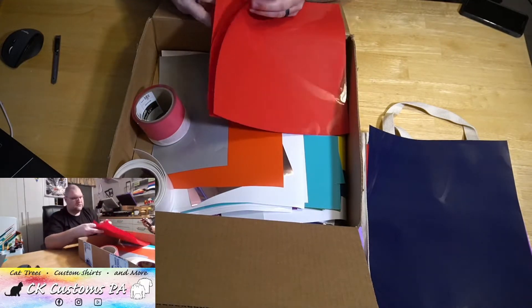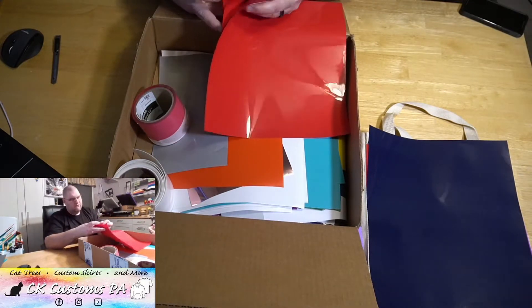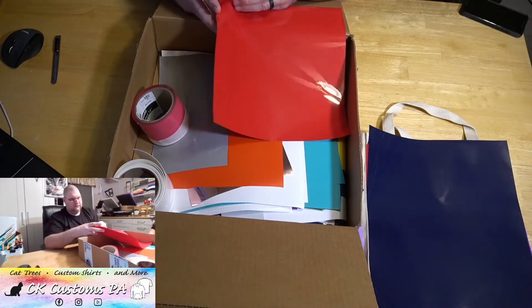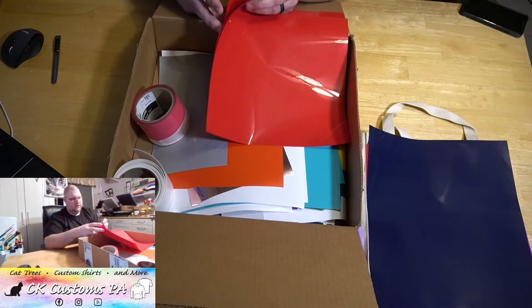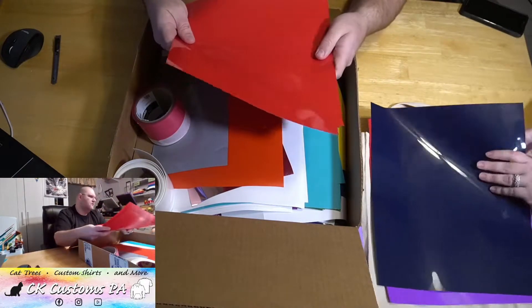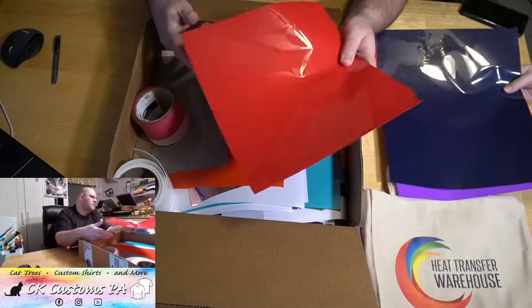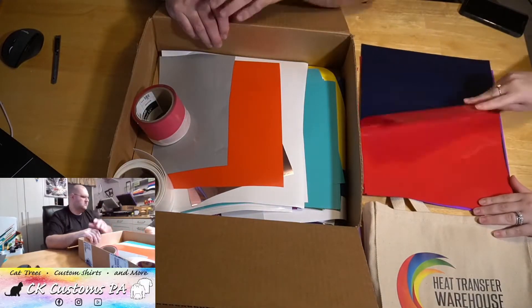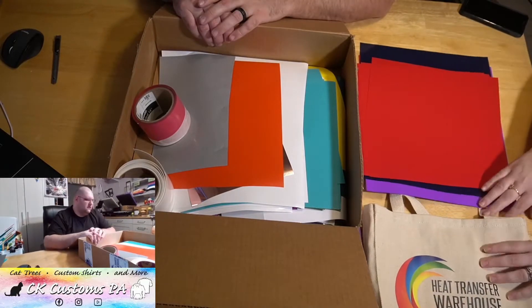One, two, three, four, five, six, seven, eight, nine — nine more sheets of the 12x12 red, and we already pulled two out. So I'm going to be stocked on red pretty quick.